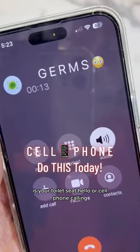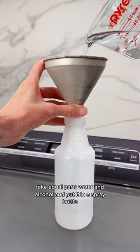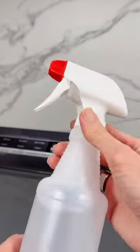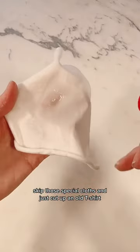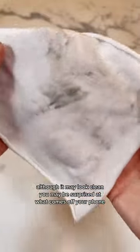Your toilet seat or cell phone — which is dirtier? Here's how to clean it. Take equal parts water and alcohol and put it in a spray bottle. Skip those special cloths and just cut up an old t-shirt. Although it may look clean, you may be surprised at what comes off your phone.